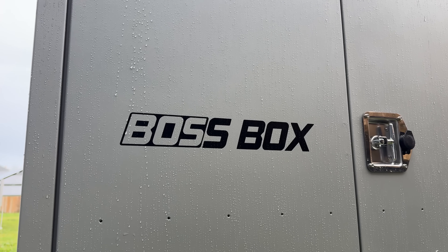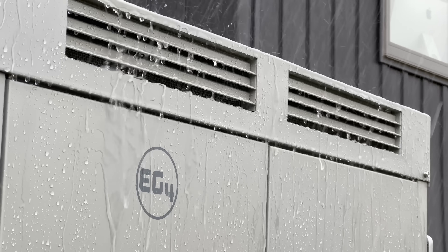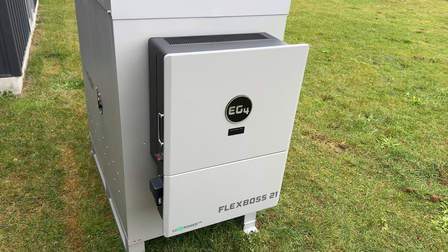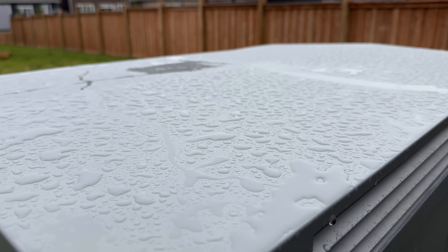Basically, the Boss Box is an energy storage enclosure — a weatherproof area for you to store batteries and mount your inverters on the outside. It's made of epoxy-coated steel, so it should last a really long time and it shouldn't rust. It's perfect for setups where maybe you don't have a lot of room to store your equipment inside, or maybe you don't even own the place you're trying to mount it, so mounting on a wall is not an option altogether.